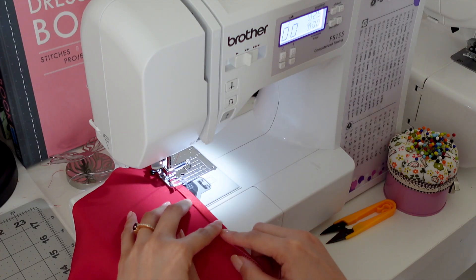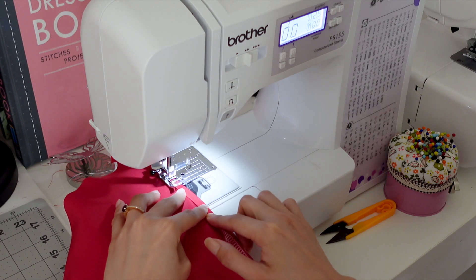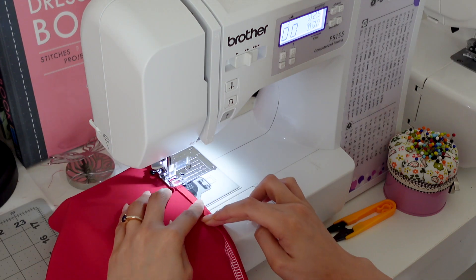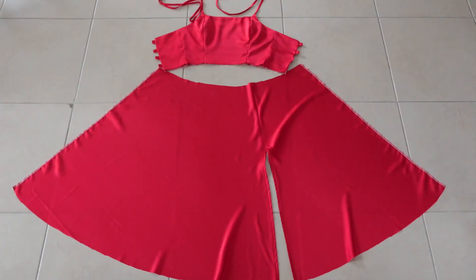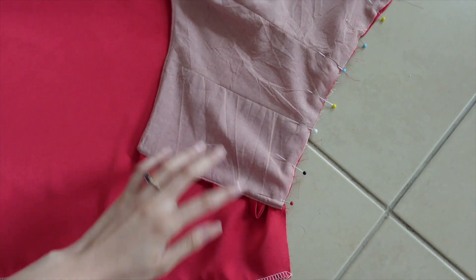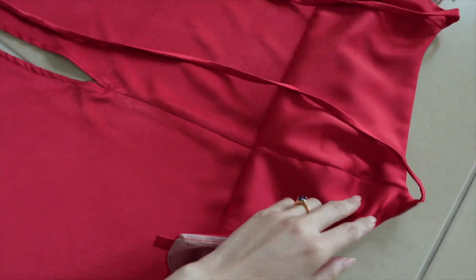Then I sew the edges of the slit, hiding the sewn edges with white threads. Once done with the slit, we can now attach the bodice to the skirt. Make sure the seams are matching in front.